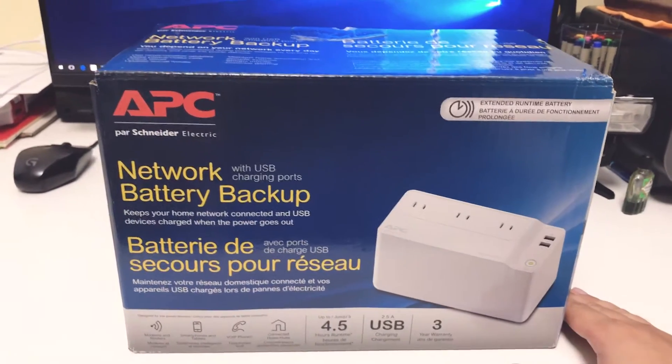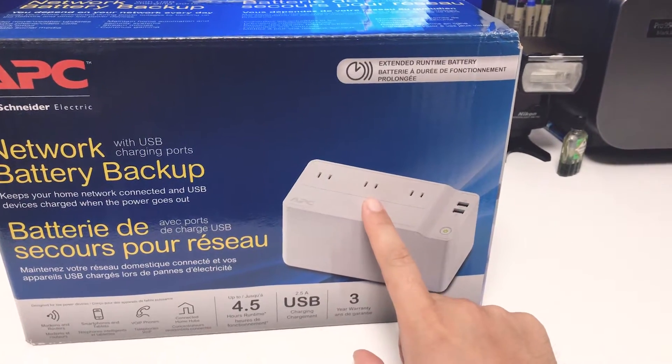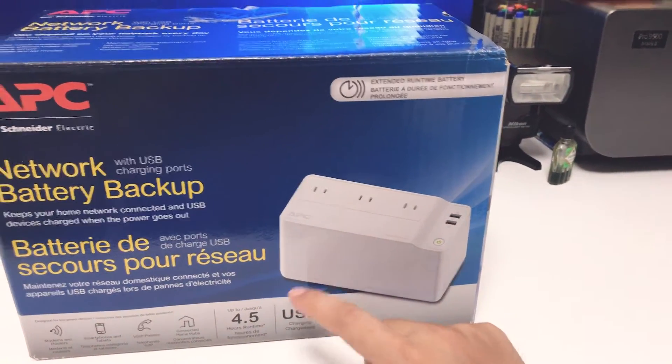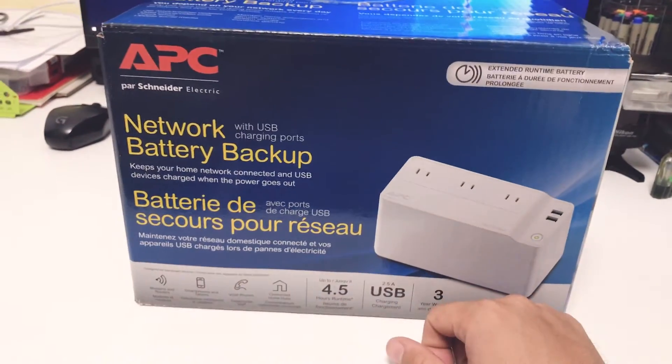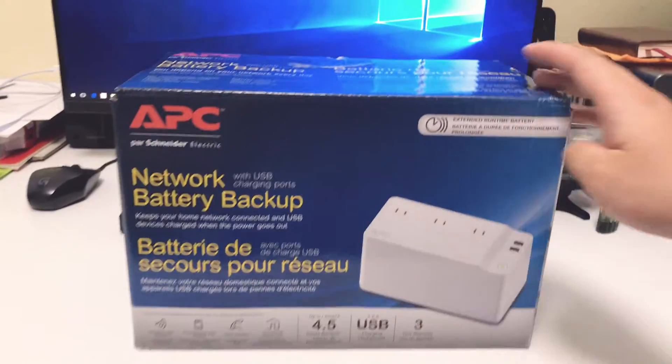Also, if you look closely, it only has two prongs in each of the three ports. So if you have larger devices or devices that have three prongs, you'll want to consider something else as well. Without further ado, let me open the package and see what's inside.